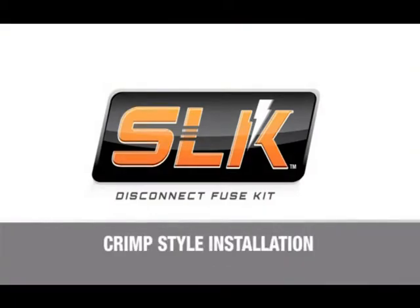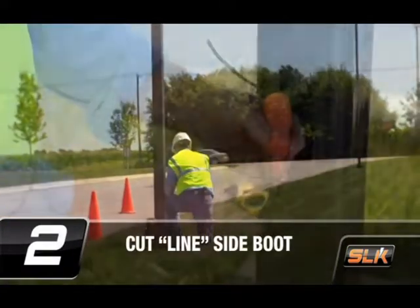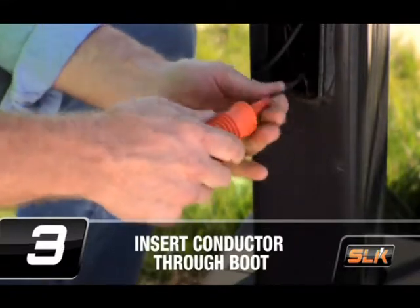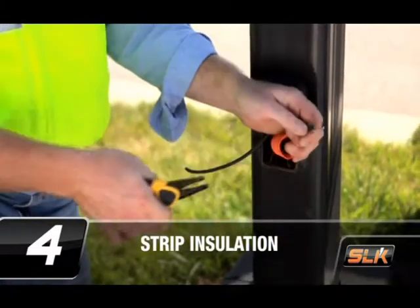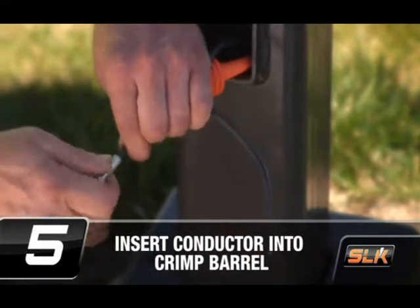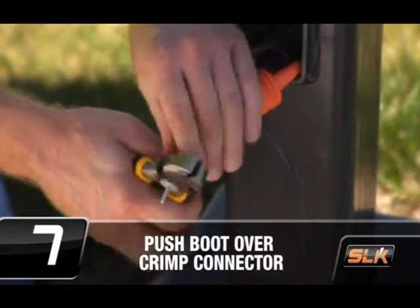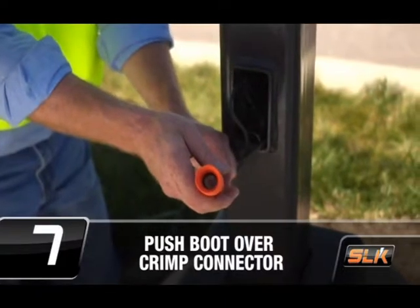Here's how to install the crimp style. First, confirm that the power is off. Cut the line-side insulating boot at the proper wire size as highlighted by the arrow. Insert the conductor completely through the boot, extending beyond the open end. Strip the insulation from the wire per the strip length in the chart provided. Insert the conductor into the crimp barrel. Crimp the connector onto the conductor using the appropriate tool according to the chart provided. Holding the conductor, push the insulating boot over the crimp barrel until the housing is fully seated in the bottom of the boot.